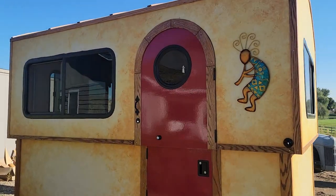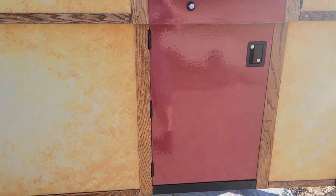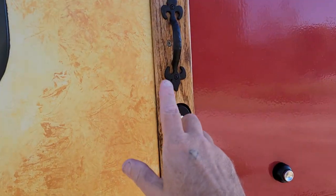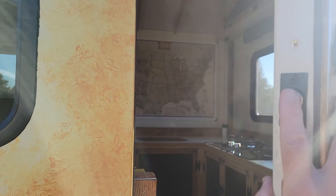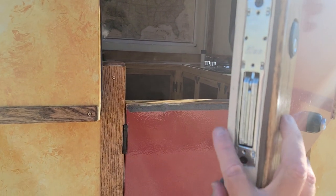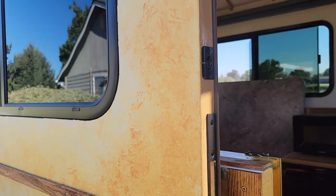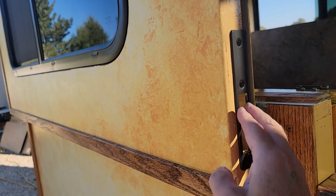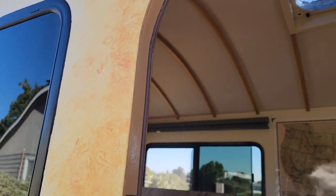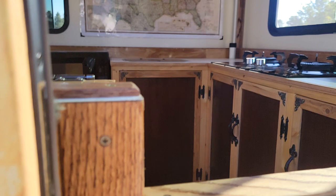Let me get up closer and show you how my doors work. This top section here has two sections - there's a deadbolt and a ball catch right here. It's a big heavy-duty deadbolt lock that goes into the side, and there's a ball catch and a big slot for the deadbolt.